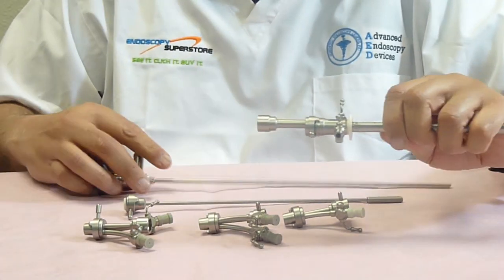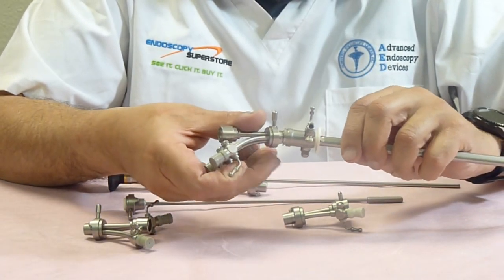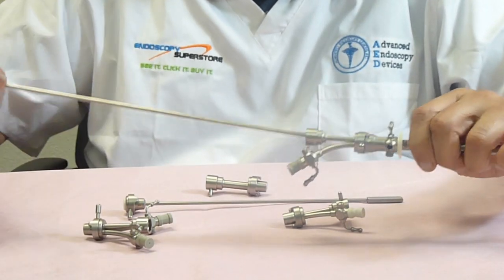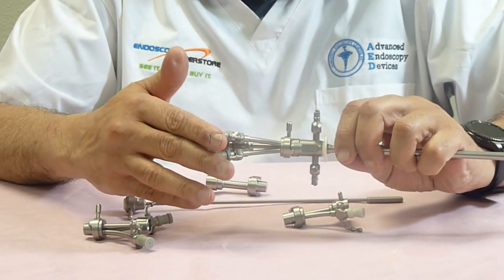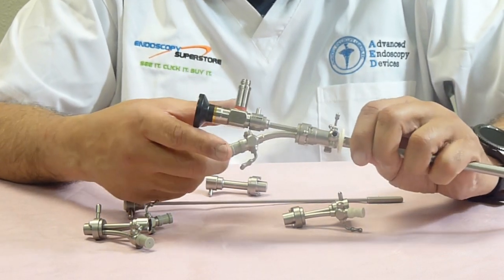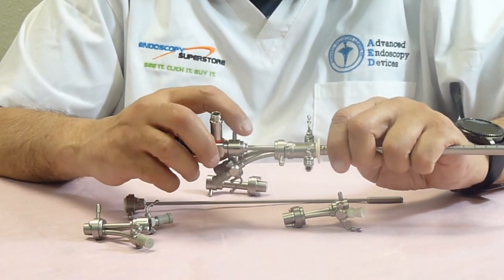Now if a doctor wants to use a double channel bridge and wants to pass other instruments down, he's easily able to do that. Pass the scope in, and now it's very simple — you have two channels. You can pass two different instruments in. You may want to take a biopsy on one channel, and you may want to do a Bugbee on the other if you have a small bleeder. So that's available.